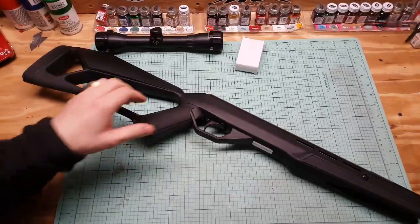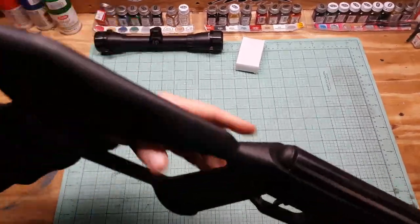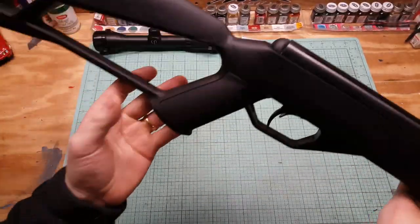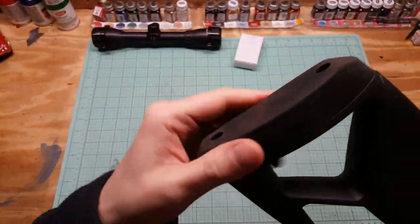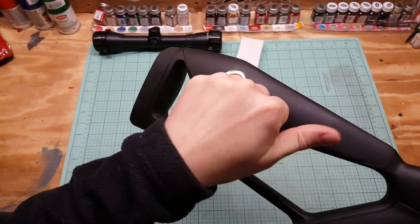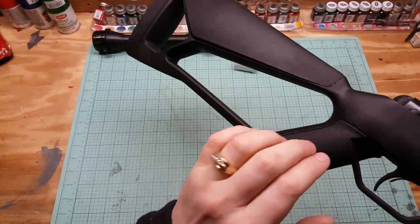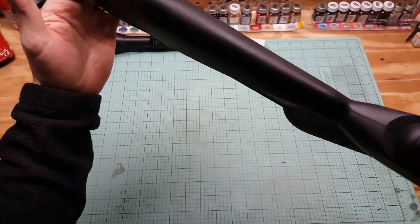Here's the rifle - it's kind of tiny to be honest with you. Give you a quick look here: it's got a rubber butt pad, doesn't look like anything's adjustable on that. It's synthetic polymer, it's got a stippled handle, skeletonized, pretty thin.